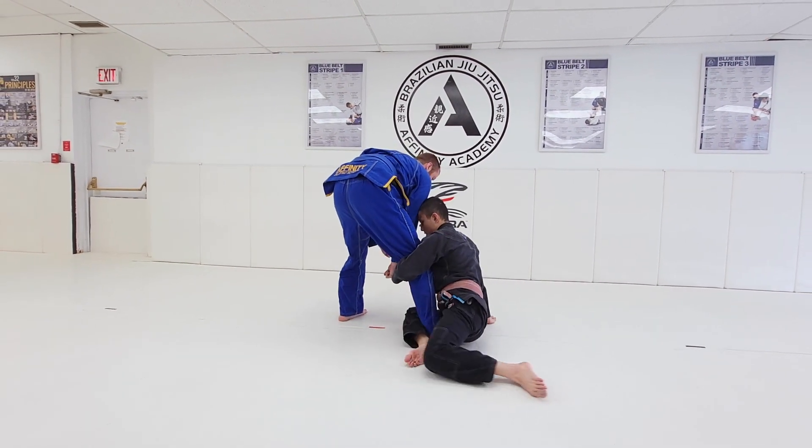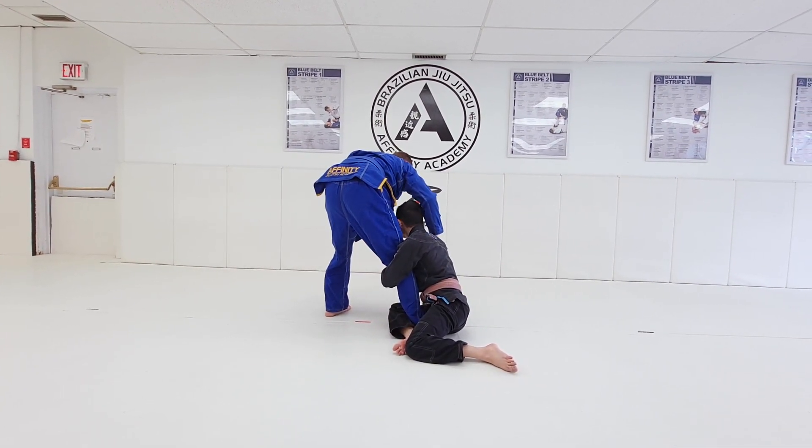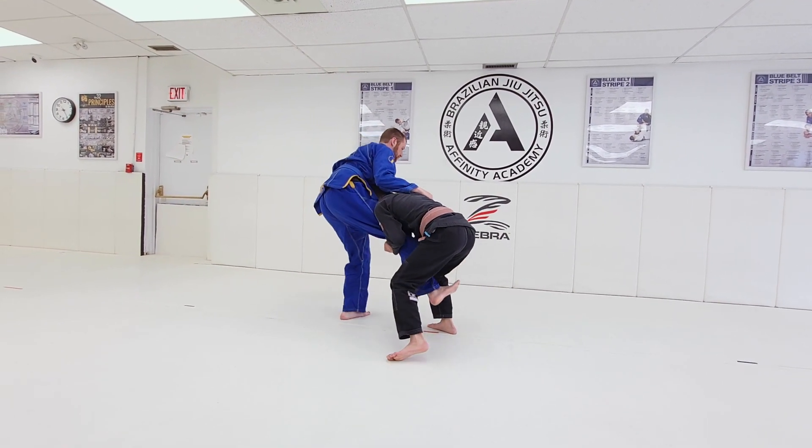Step number three: my leg on the far side curls back, going into an S. Then step number four: I drive into my opponent, up to my feet, and then finally I finish my tape.